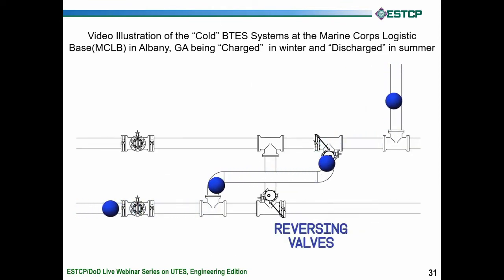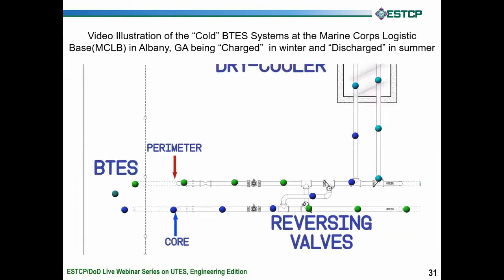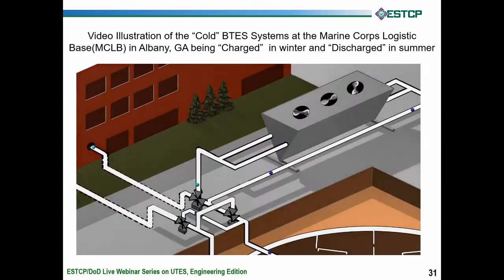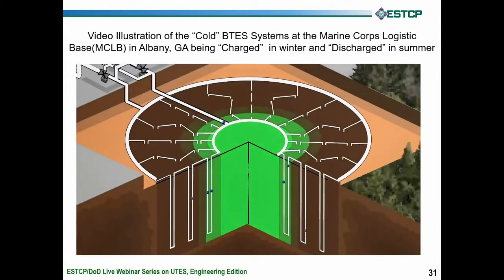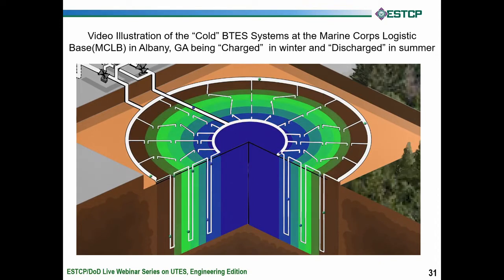This is an actual CAD drawing from that job. The water then passes through the boreholes, represented on the left here as spheres going from blue to green, representing that they've given up their heat. They're heading back to the building to allow it to be heated. They pass through the crossover pipe back to the building, and the building pulls load out and cools it down.